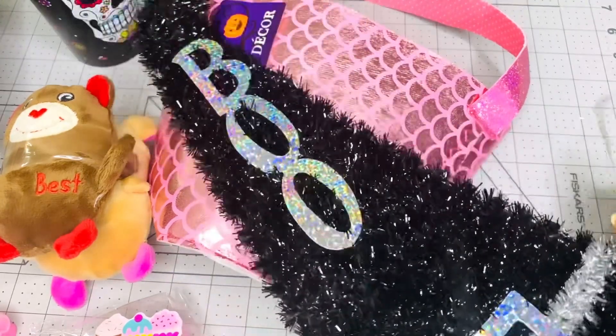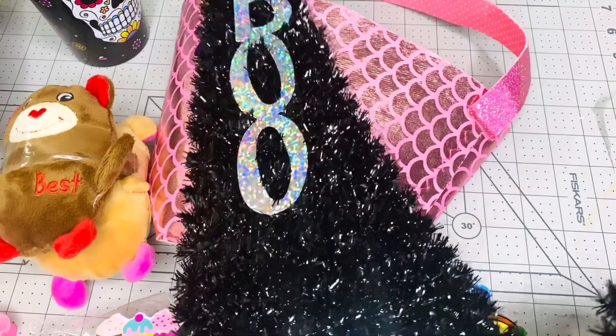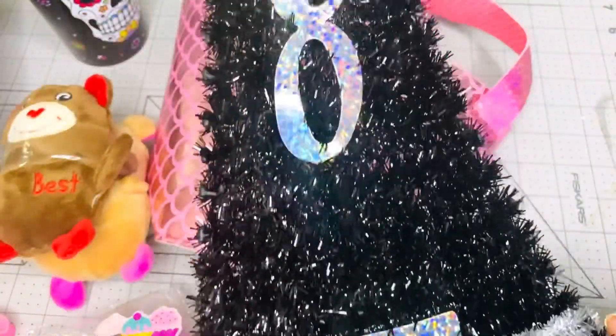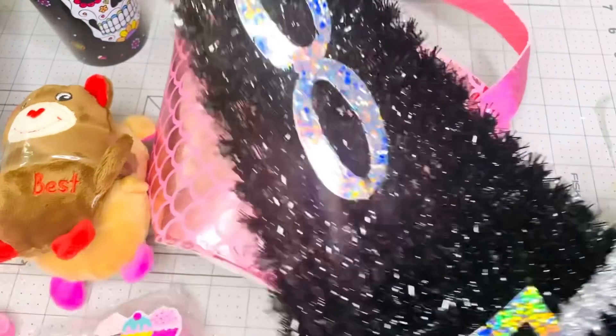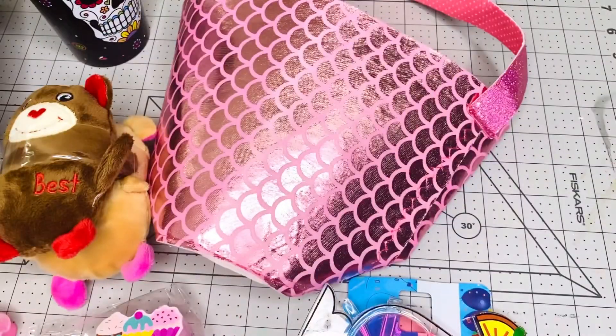I made a wreath with this hat — I'll put the picture at the end so you can see it, but it came out super pretty. So I'm gonna give you this. You can also turn this into an elf hat for Christmas — I also made one of those — so I'll put this in the box for you.